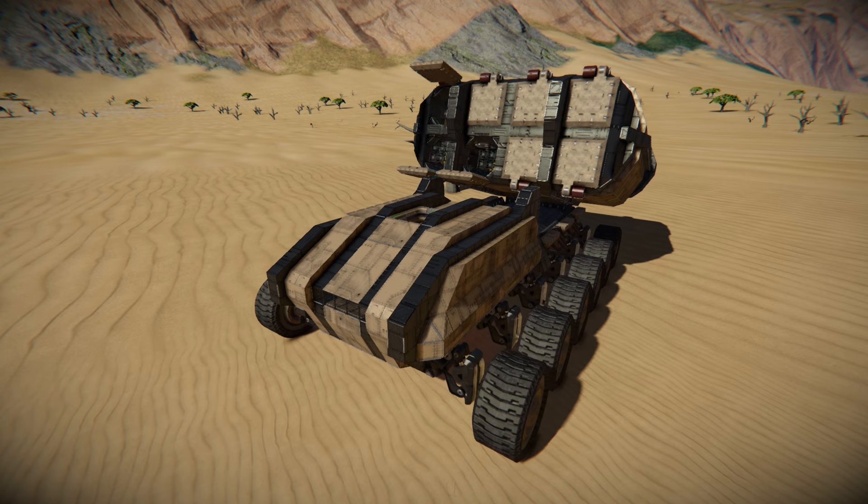The missiles themselves are the usual custom missiles generally expected in Space Engineers. They repair and rearm themselves in the usual fashion with a welder spinning around on a rotor before going into position, and there's a fancy launch tube with covers that open and close.